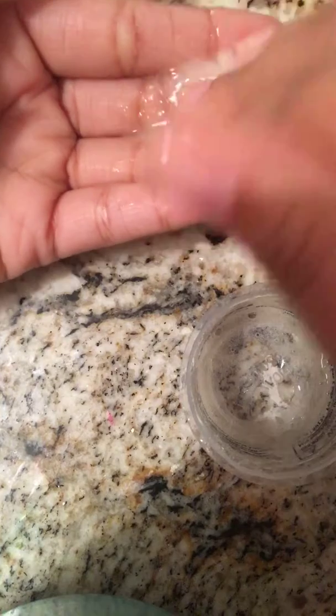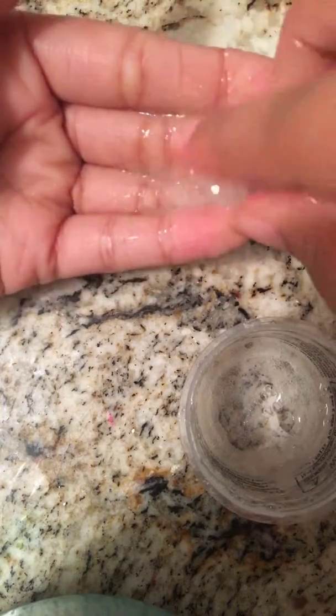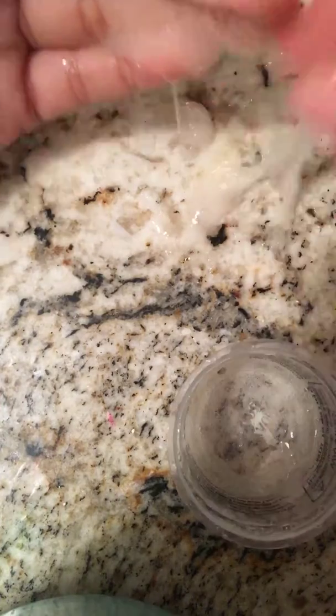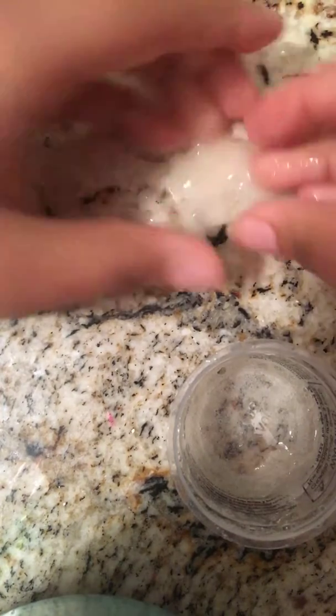That's what I love about these soap slimes — sometimes they actually make something, and that something needs to be refrigerated more or something. But as you guys can see, this does not need to be refrigerated more. It's just not working. It just went back to normal.